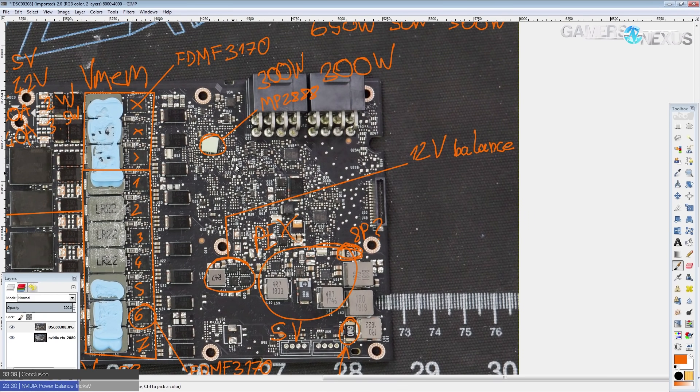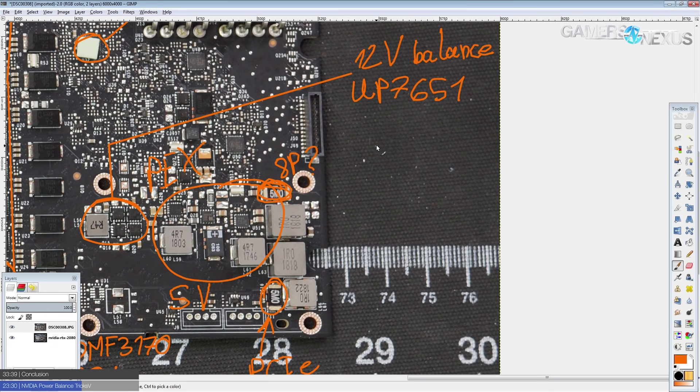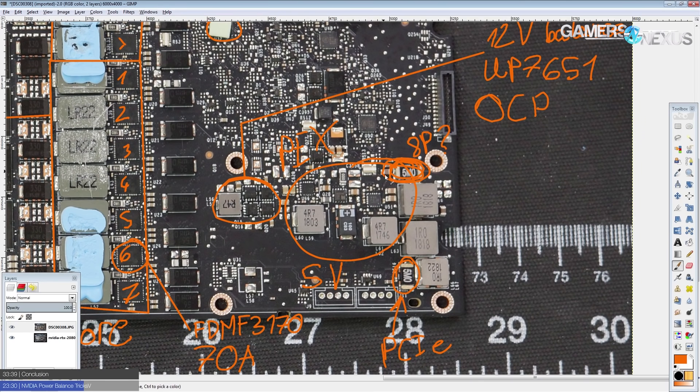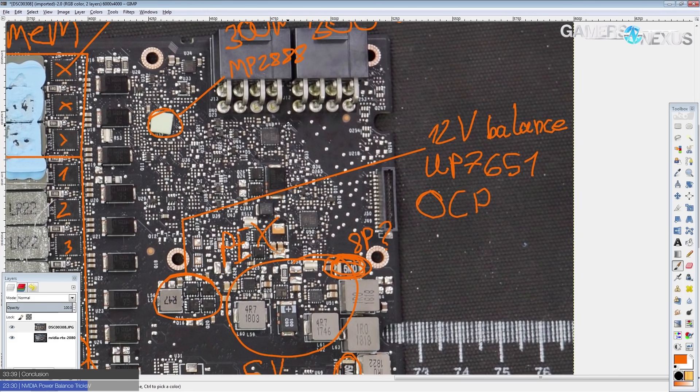I still think they should have just given a higher power limit anyway. For the 12-volt balancing they're using a UP7651Q chip. The complaint is that it doesn't have a public data sheet, and it has over current protection — so if you modify the shunt resistors by stacking or replacing them, you'd still hit the power limit of the 12-volt balancing circuits instead of the shunts.